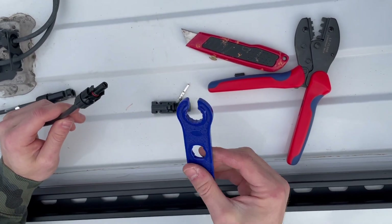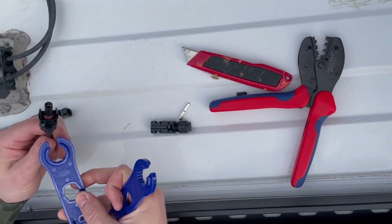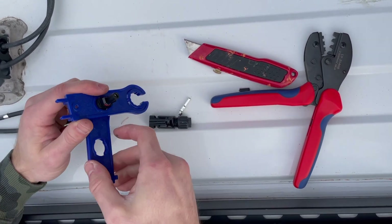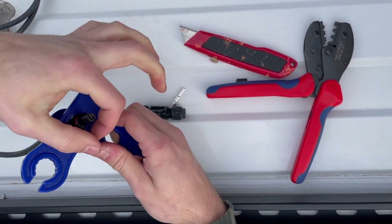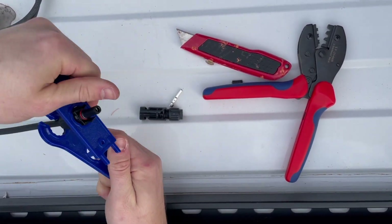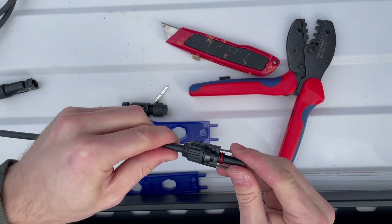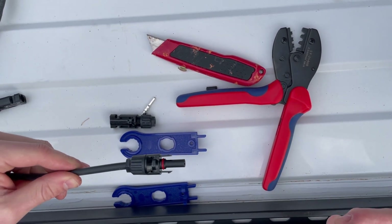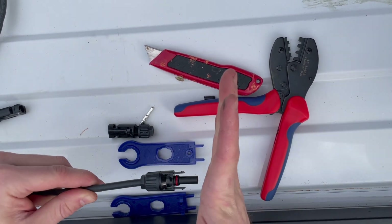Depending on where you get your MC4 connectors, it should come with a couple of connector tools. You slide it on the nut, slide it on the other end, and now you've got yourself a little wrench to tighten it on as much as you can to make sure it is completely sealed so no water can get in. And there it is — MC4 connected. We have the other end of this male connector on the solar panel already, so once we get it up there we'll just be able to plug it in and it's ready to go.